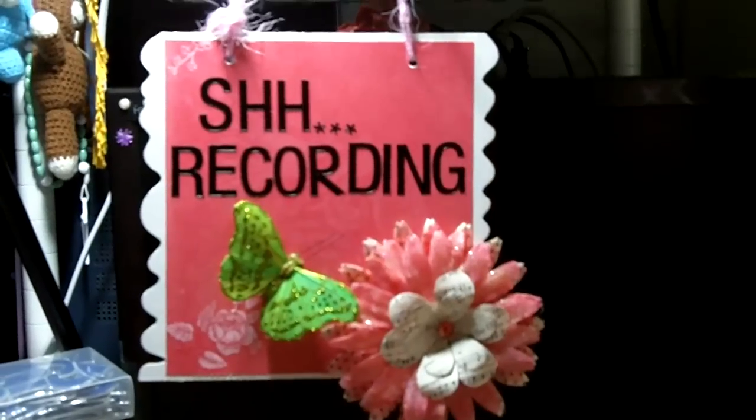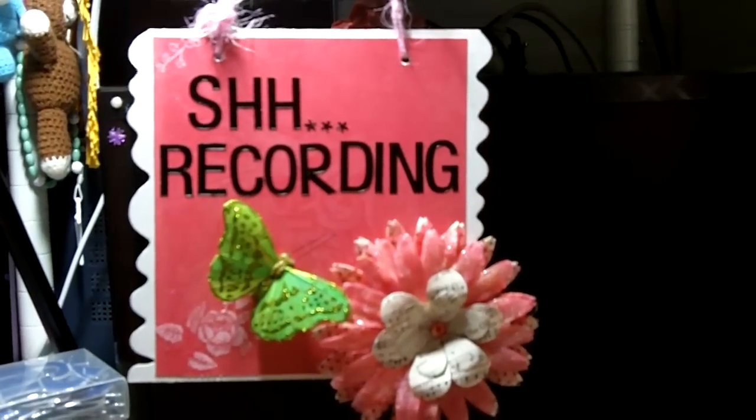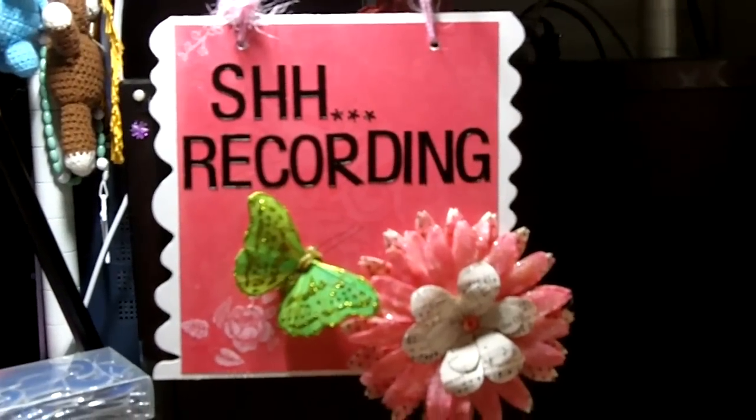Every time she tries to record, my four-year-old niece kind of walks in on her, and she's always making funny comments. So I told her I would make her a little sign that says she's recording, and she can hang it on the door.